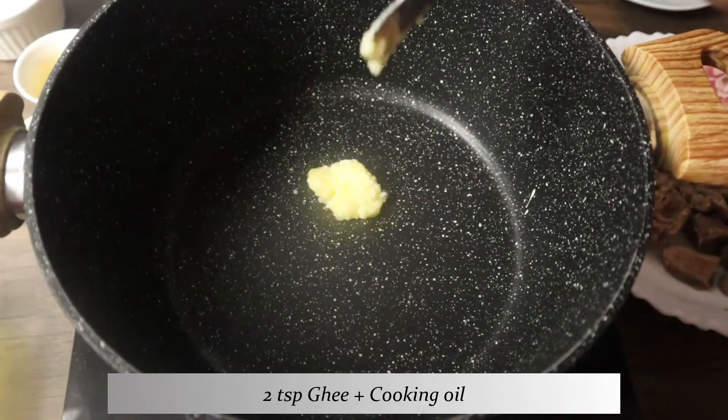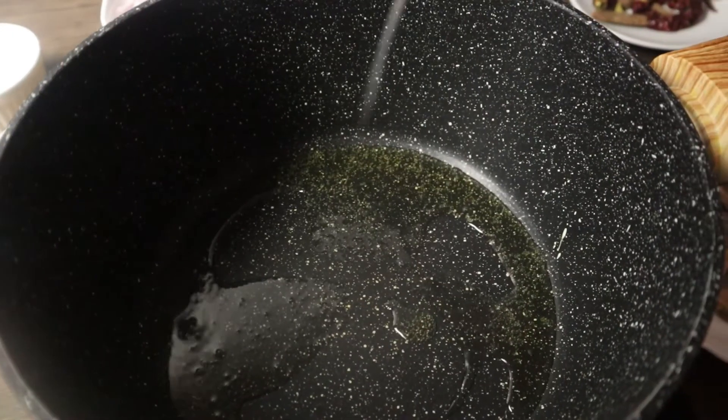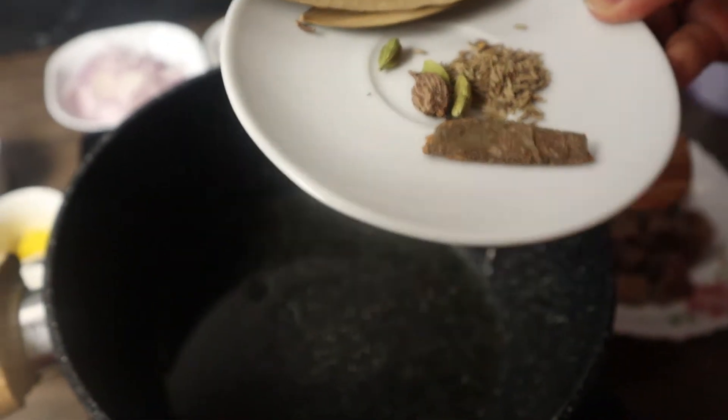Take a heavy bottom pan and add in two teaspoons of ghee and oil — you can use a combination of both. Add in the whole spices except for the chilies and let them sizzle for a few seconds.